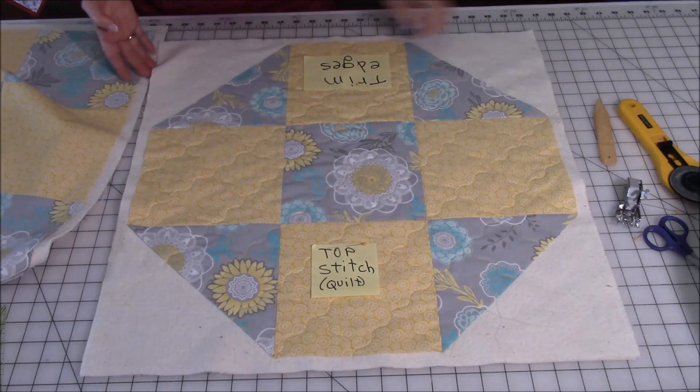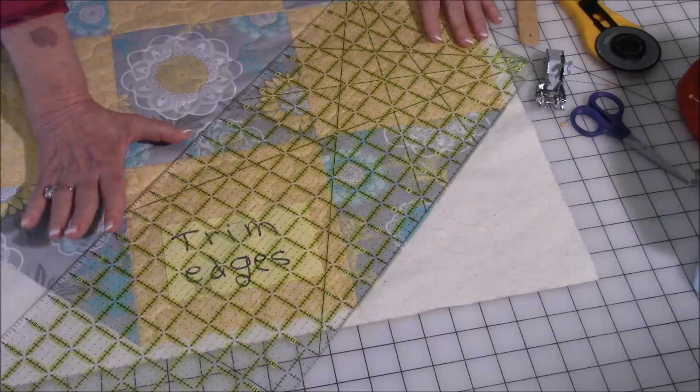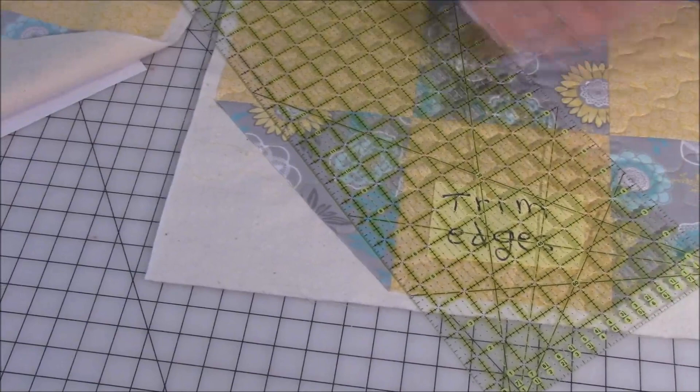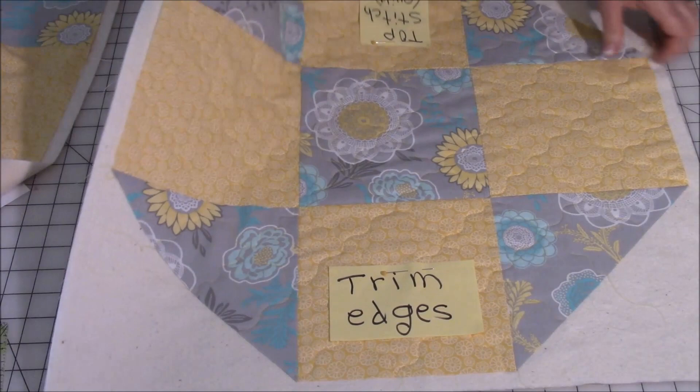Now you're going to trim your edges. Lay your ruler along the edge of your nine patch, take your rotary cutter and begin trimming off your edges. Go to the next side and trim it, and then the next side. Obviously turn the table topper so it's in a good position for you to trim — try not to reach across.